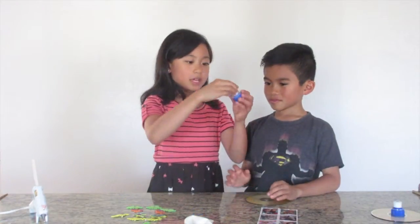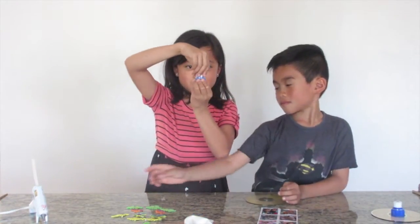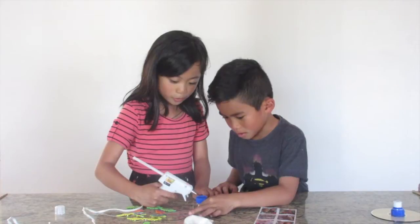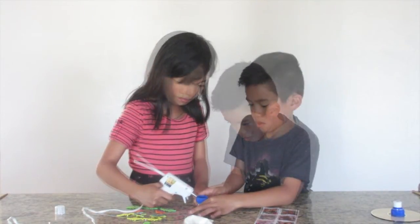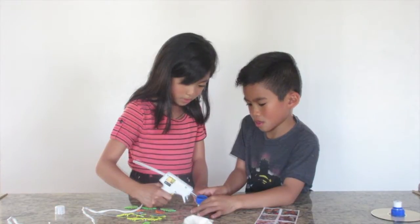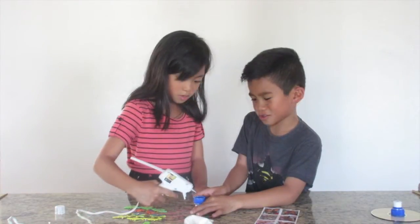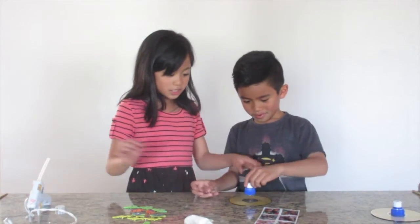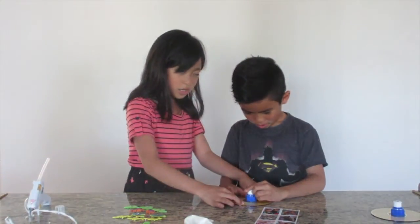Then you're going to get your cap and take the lid off, because we do not need the lid. You're going to add a lot of glue to make sure it's airtight. And then you're just going to stick it right on your CD where the hole is.